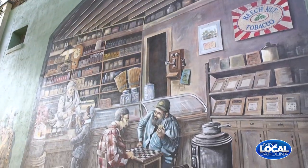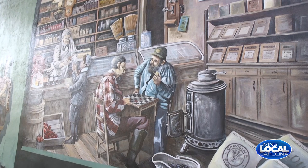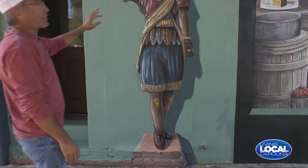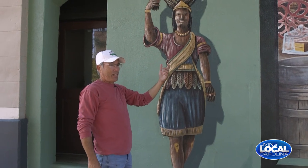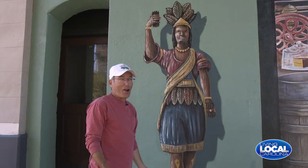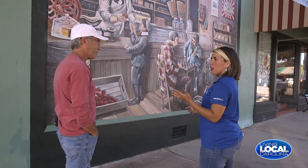This is the imaginary part — this is just what could have, would have been here in a general store maybe a hundred years ago. A lot of young people actually see this Indian going like this and say, 'Oh, is he taking a selfie?' And I'm like, no, those are cigars.